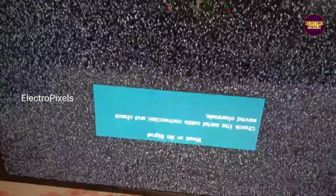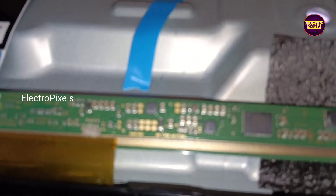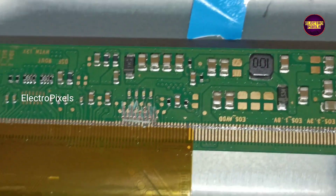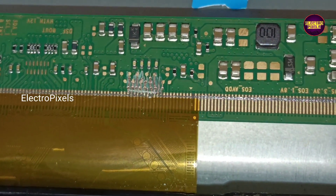If both sides of the panel gate signals are short, then it is not repairable. In this case the right side gate signals were short, and after removing those shorted tracks the panel is working fine. That's it — hope you liked this video. Thank you for watching, see you in another video with another interesting topic.